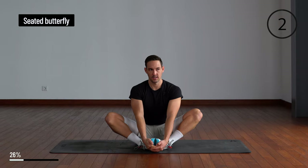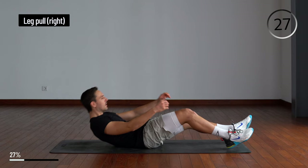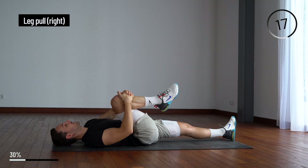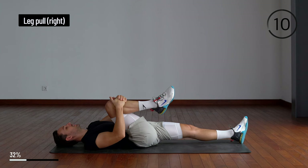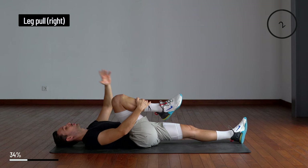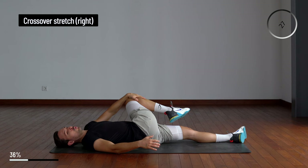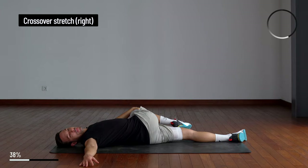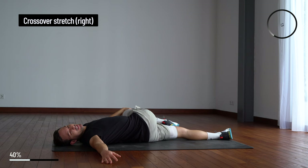From here you're going to lay down, grab your right knee and pull towards your chest. Then take your left hand on your right knee and push it towards the side towards the floor. Your opposite hand goes out, look to the side and push down. You should be feeling this in your lower back and on the side of your glutes.